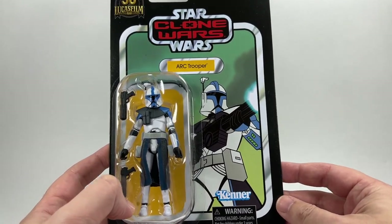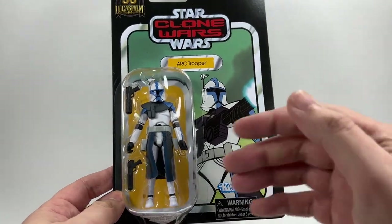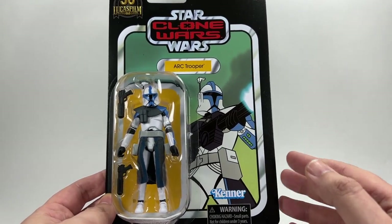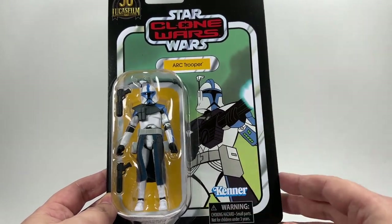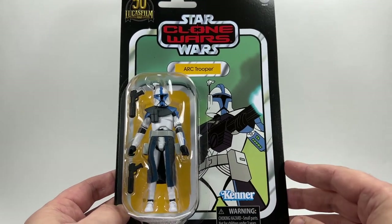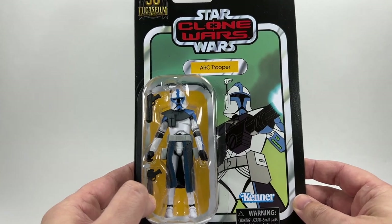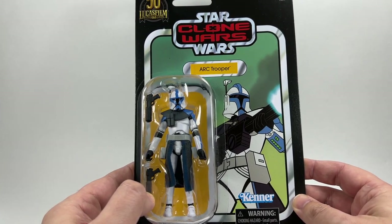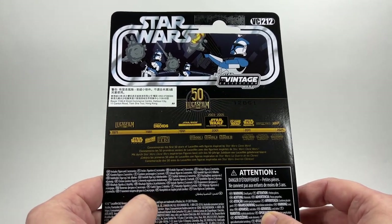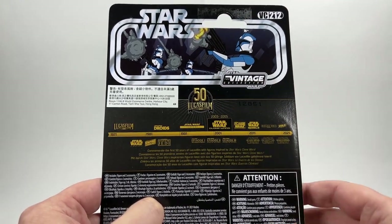I love the image that they've chosen there, which does have its issues with what you get with the figure, which we'll come on to in a minute. But the figure looks great in the bubble — he really does pop on that card. This is definitely my favourite from the six. I much prefer this one to the red one, although the red figure, originally VC54, was a great figure. I love the blue accents on this figure. He is VC212 in the line, and again some decent imagery at the top of the card there with the Vintage Collection logo.